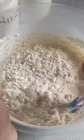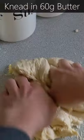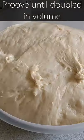Add that to the dry ingredients, and then mix together until it comes into one bowl. Place onto a work surface, and then knead in 60 grams of butter. Continue kneading for 10 minutes until it becomes nice and elastic, and then prove until doubled in size.